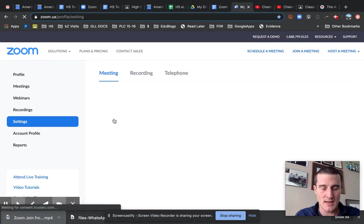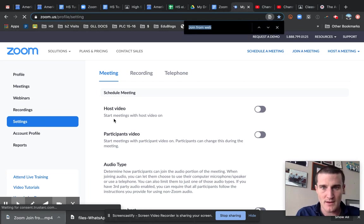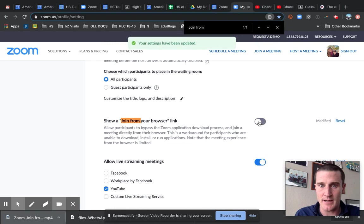And then I'm just going to do Command+F and search for 'join from web.' Hopefully it finds it. There you go — 'Join from your browser.' So Command+F, 'join from' will bring up this option. Make sure you toggle this on.